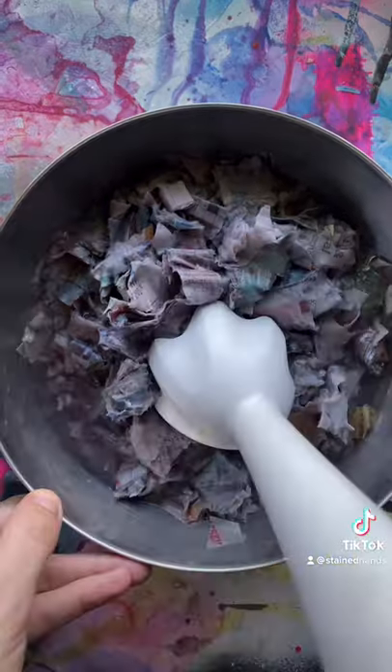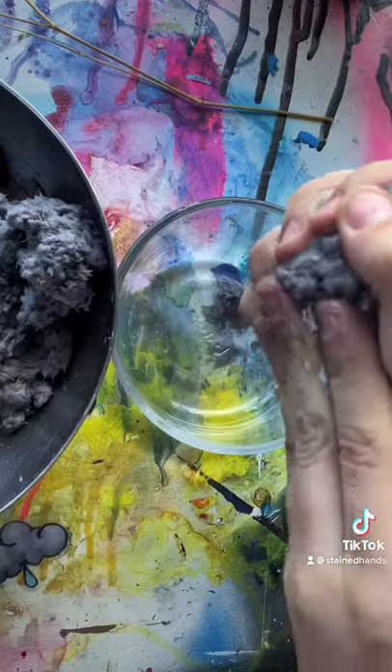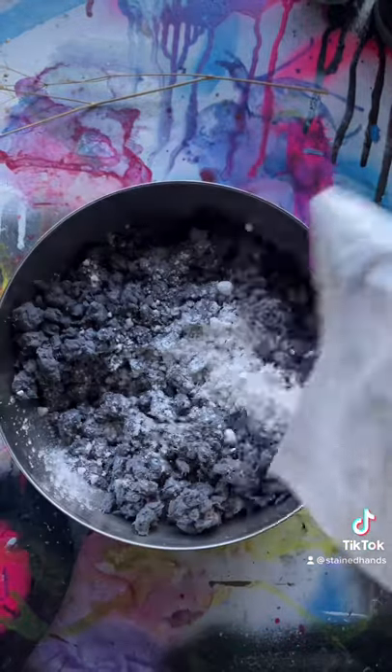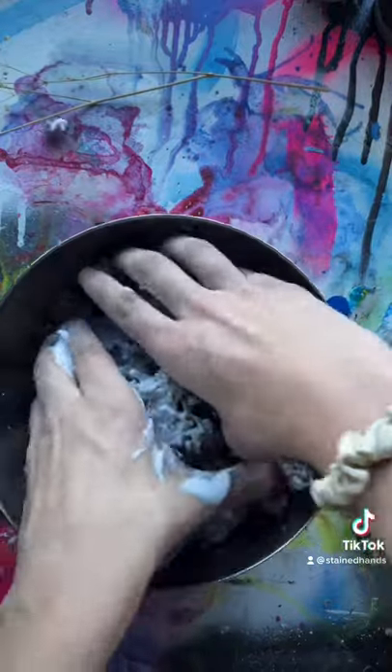Now once it's all soft, go ahead and blend it until it looks like this mush. This mush is still really wet though, so you're going to want to drain all the excess water out. I'm adding some flour, some glue, and some salt so everything sticks together. And now I'm just kneading it like bread dough.